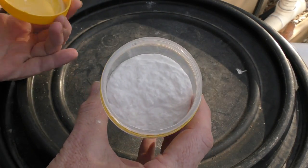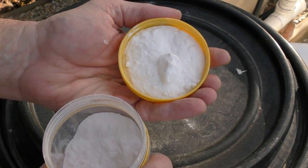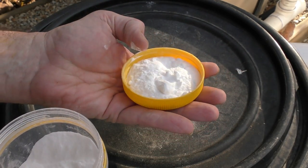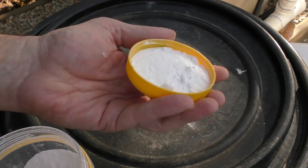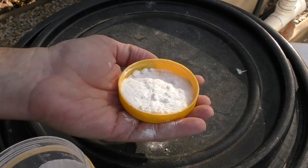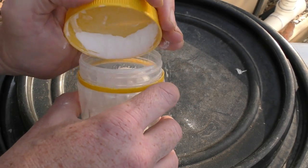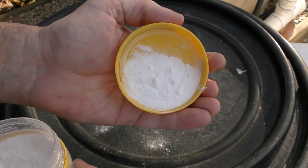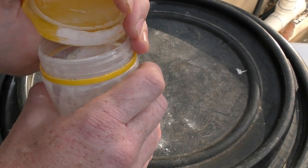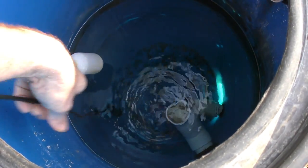Before we look in the sump tank, I'll show you this: bicarb soda, or sodium bicarbonate. This stuff is fantastic at keeping your pH balanced in an aquaculture system — not something I'd use in aquaponics because it's sodium-based and too much sodium causes problems with plant growth. When the system was populated with about 60 jade perch I was adding about two tablespoons every two or three days to keep pH between roughly 6.3 and 6.8. At the moment I'm only adding that much every four to five days, maybe once a week — the fish aren't feeding much and the bacteria have slowed down.